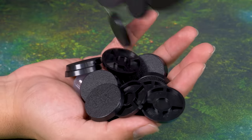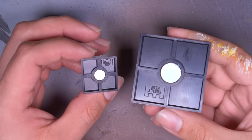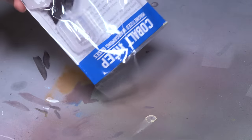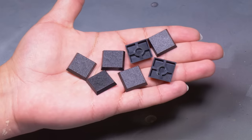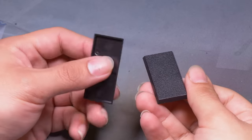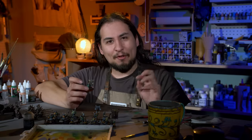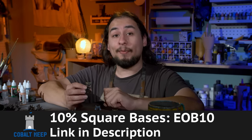Cobalt Keep makes the highest quality wargaming bases around. Using more plastic than other manufacturers, their bases have a solid, robust feel. They also have magnet slots built into each base so you can magnetize your minis perfectly with no guesswork, and they work perfectly on Cobalt Keep painting handles. Their newest addition to the range is a selection of square bases — whether it's the classic 20 millimeter square or the new larger 25 millimeter base, Cobalt Keep has you covered. They also have 25 by 50 rectangles, 50 by 50 squares, and the monstrous 50 by 100 base size. Shop at cobaltkeep.com with code EOB10 to get 10% off your order of square and rectangle bases.